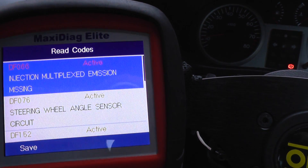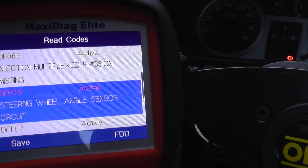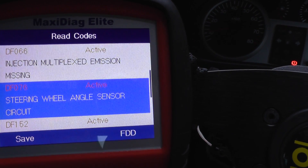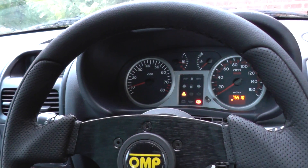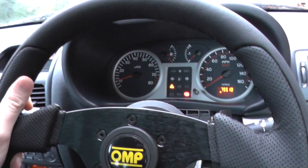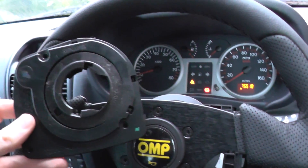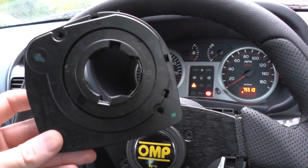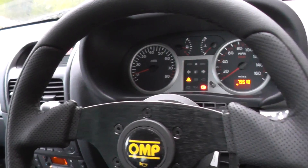The fault that we're interested in is this one here: DF076, steering wheel angle sensor circuit. We put the new steering wheel on expecting everything to be quite rosy, but then realized that the steering wheel angle sensor is not actually in. So we need to take the wheel back off and put the angle sensor back in.